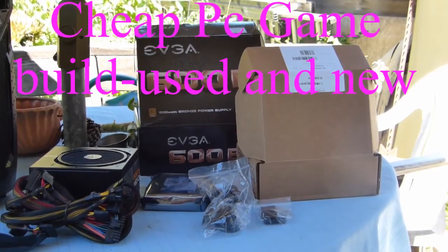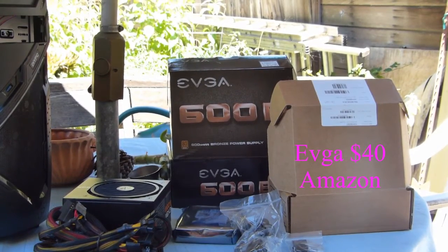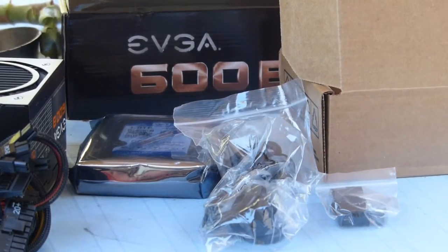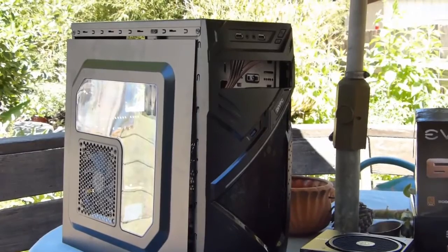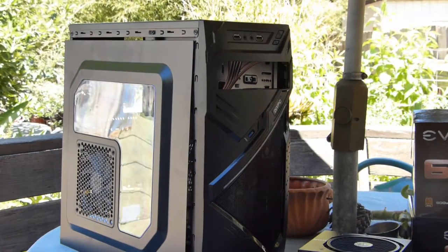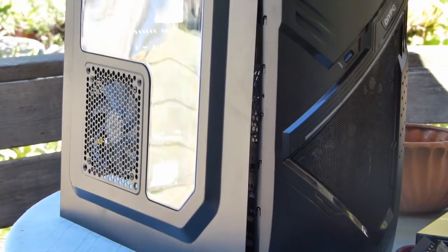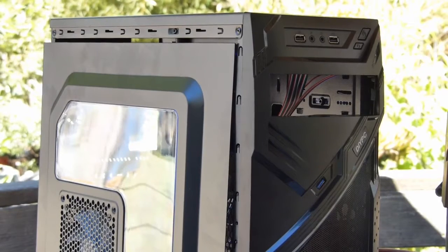This is a computer build. I got an EVGA 600 watt 80% bronze certified power supply, and a one terabyte Western Digital hard drive for $50-$55. Here's this DIY case — reviews on it were really good, $37 off Newegg. It's got a clear plastic side panel, a fan in the front, a fan on the side, a fan in the rear, and two USB 2.0 ports on top.